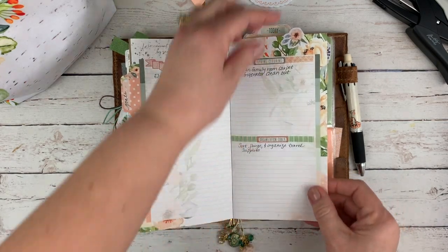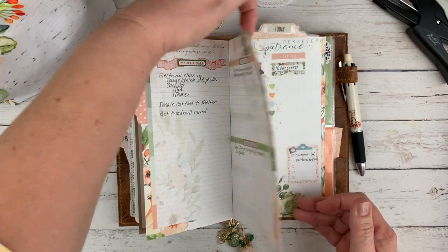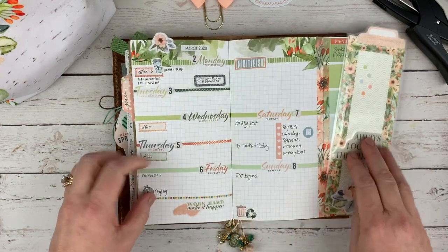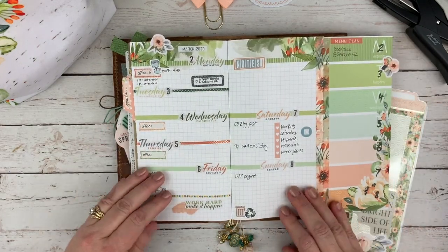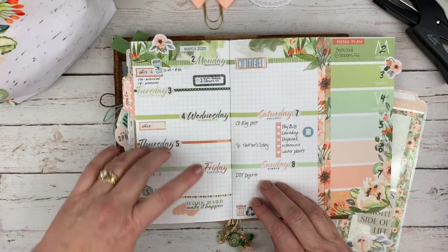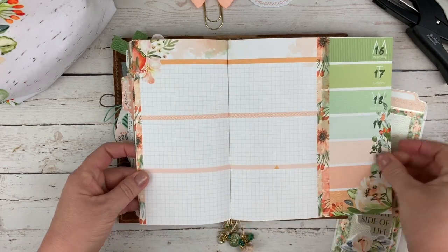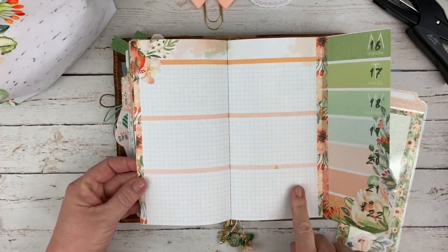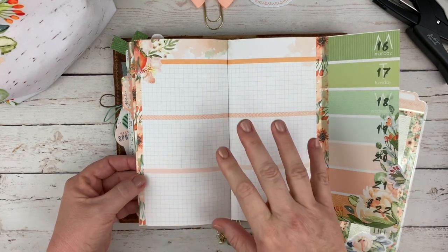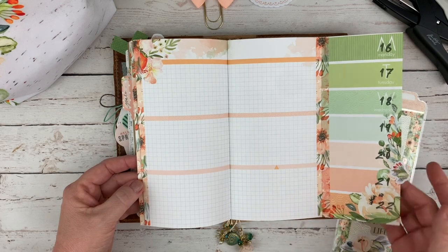This is one of the fold-over tabs so I can find this page easily — actually so I can get to the first week. Now these pages as they come are intended to be Monday through Sunday. Let me show you another one I haven't done anything on — Monday through Sunday with this little section in here so you can have half of that for the weekend. This is too much room for me throughout the week and not enough room on the weekend, so I adjusted it to fit my needs.